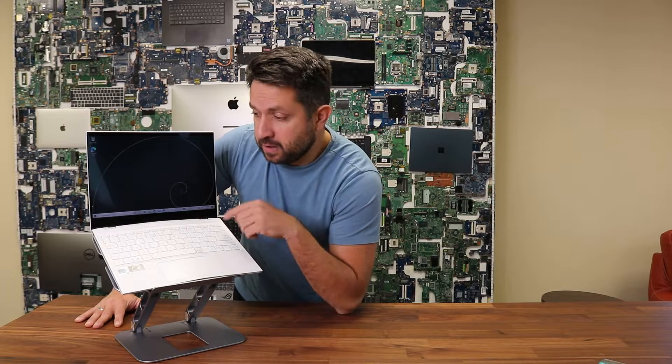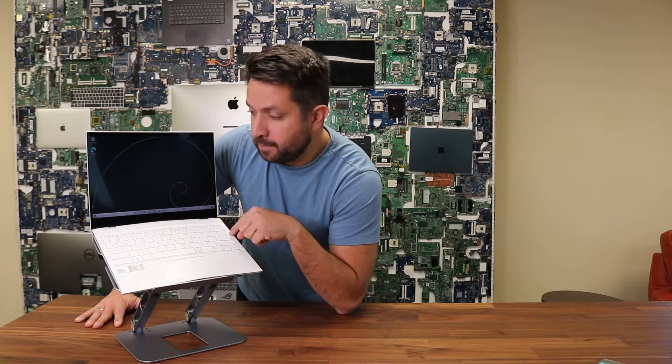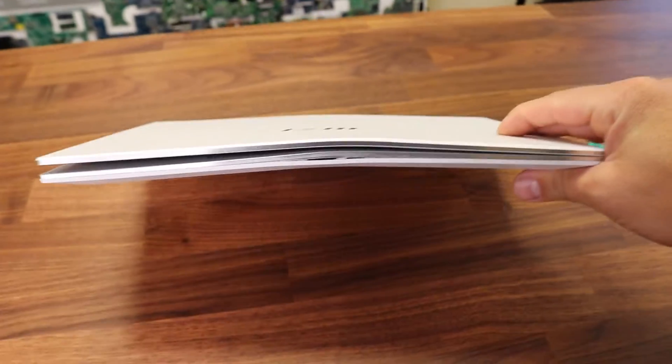However, the main reason why I decided to do the review for this machine is for the durability — let me show you why. Check this out. So the laptop has... I don't know what happened, but one of our customers shipped this laptop to us and it looks like somebody either sat on it or bent it completely.